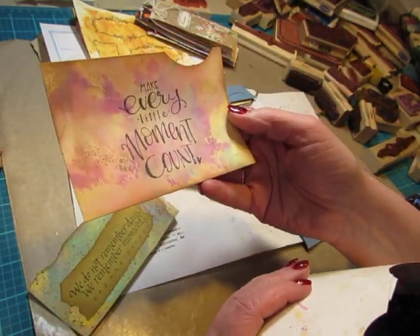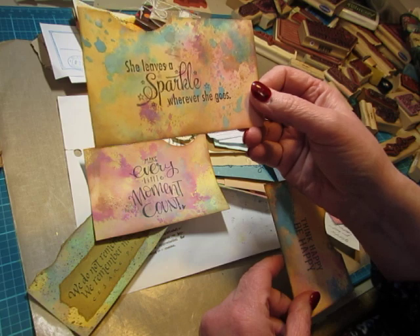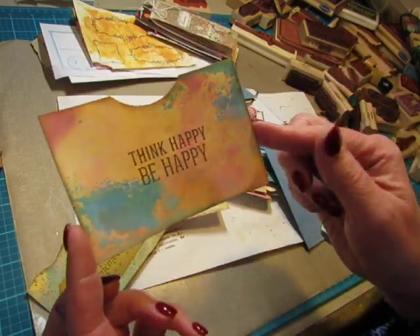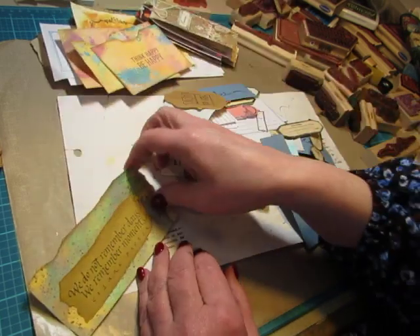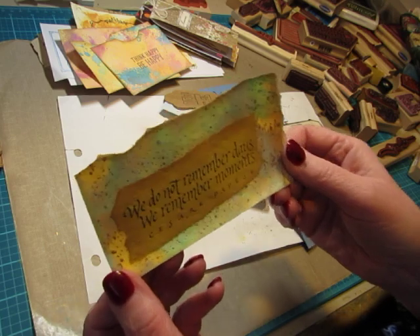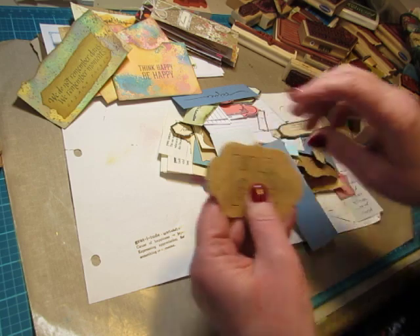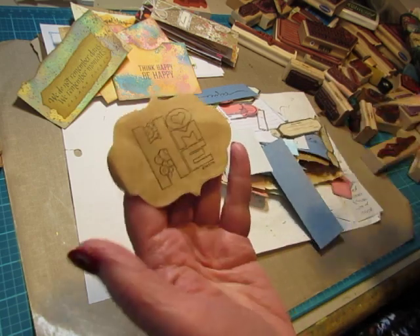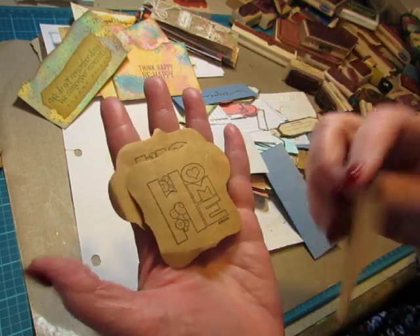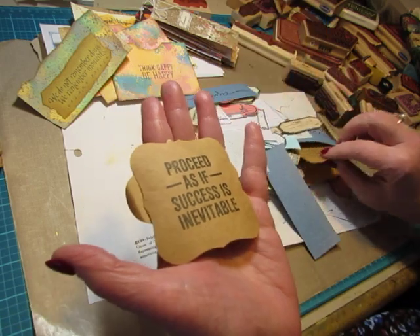'Make every little moment count.' And I can embellish with lace or whatever when I'm using them. 'She leaves a sparkle wherever she goes.' And 'think happy, be happy.' And then this could be a pocket in a grungy journal — 'we do not remember days, we remember moments.' I had stamped the craft paper with stamps and said that I could cut them out with my Big Shot dies. So that's what I did — I just used some shapes that worked with these stamps.